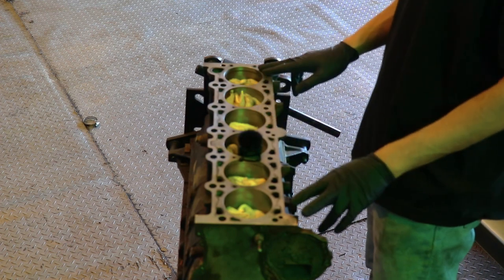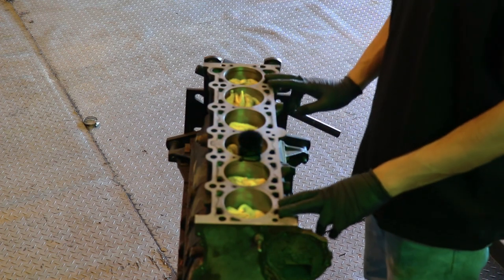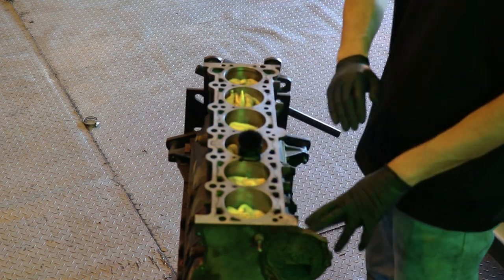Now that our block is mostly clean, I think I would have benefited from a deck job, but it's okay. We're gonna move on to taping everything off so we can start prepping for paint.